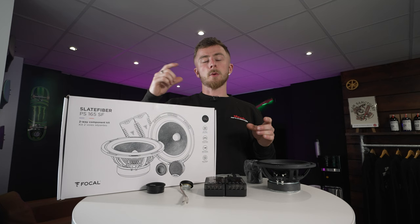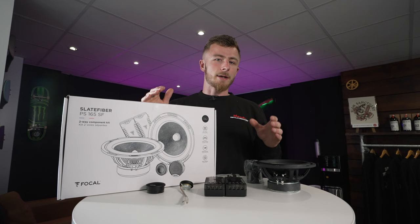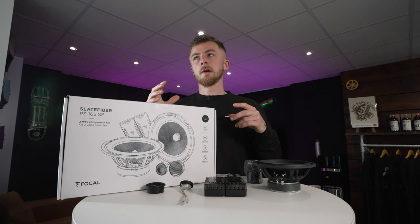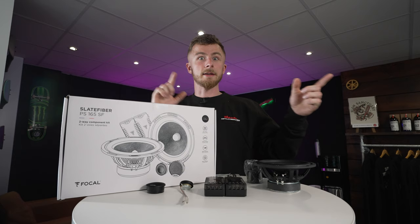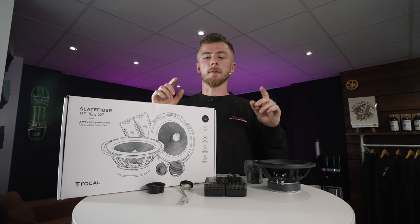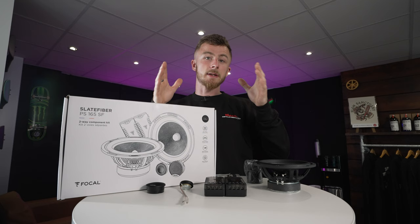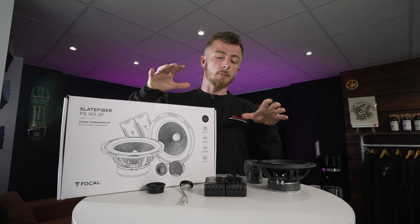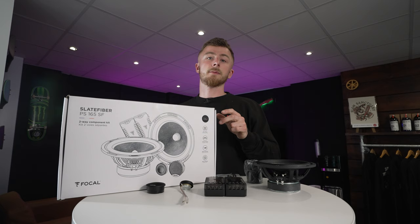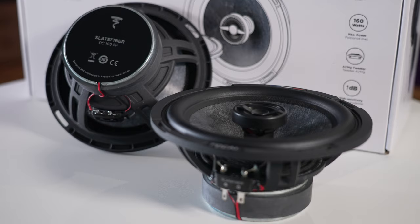But why would you use a component? Having a separated tweeter is very important for soundstage. A mid is going to be mid frequencies, and mid frequencies don't tend to be very directional — like with a subwoofer, you can hear someone coming down the street from a mile away but never directly tell where it's coming from. With a tweeter, being very high pitch and high frequency, you can always tend to hear where that's coming from. So when you have your tweeter at ear or shoulder level, it allows your soundstage to be much better and it sounds like it's right in front of you. That's why you would choose a component over a coaxial, especially in the front of the vehicle. If you haven't got a location for tweeters or don't want to fit tweeters, you do have the option for the coaxial.